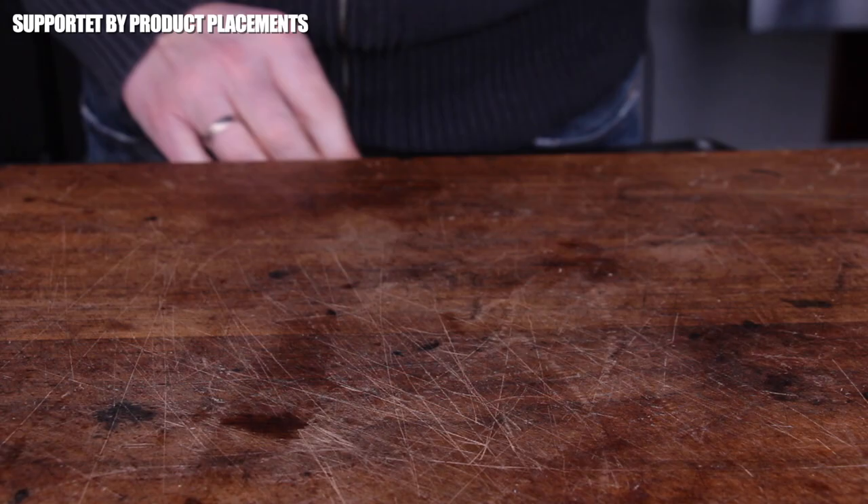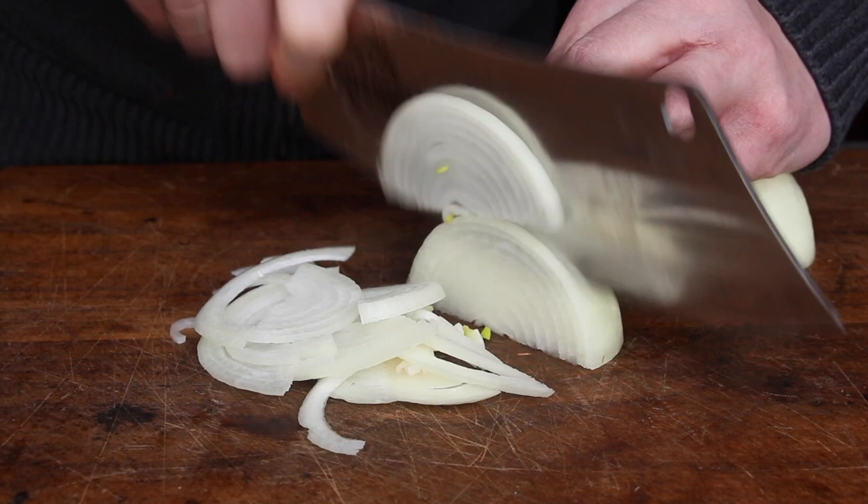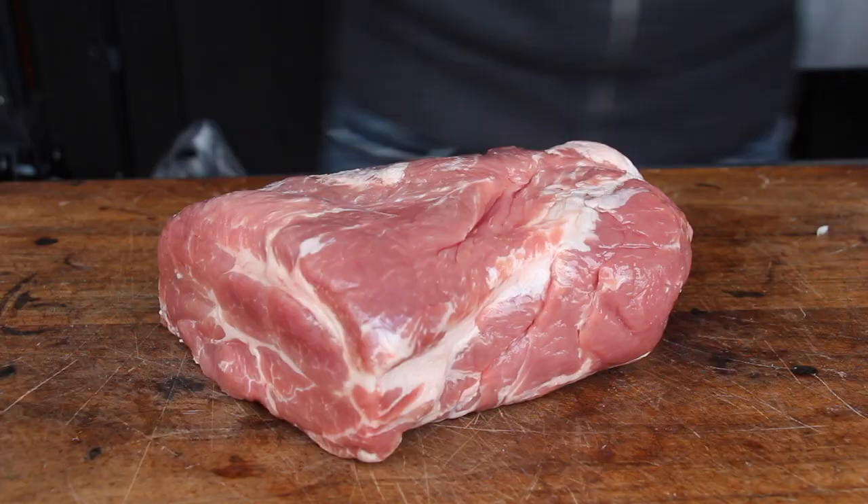I recently launched a video for layered cordon bleu and that layered meat idea really caught me again, so let's get that idea started with chopping up two of these big sized yellow onions. Cut them in half and then cut them into rings.